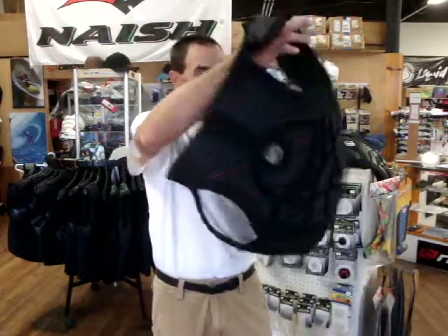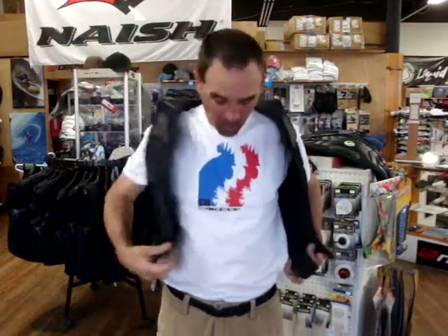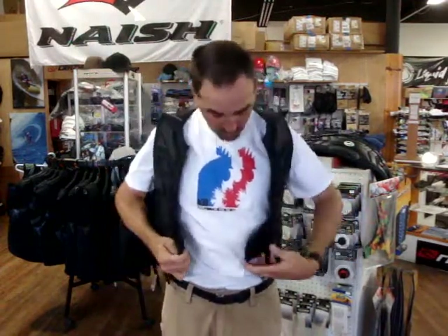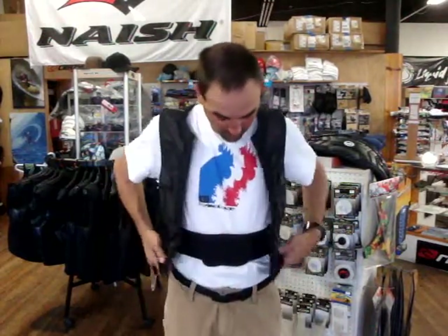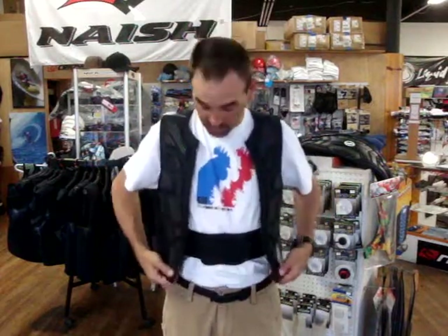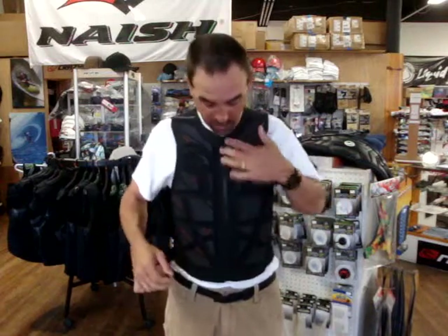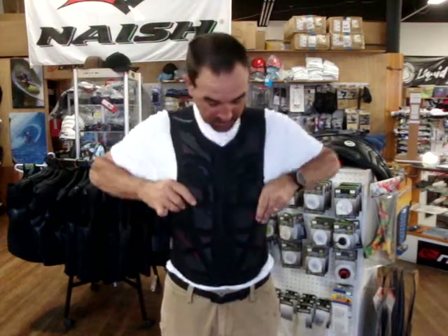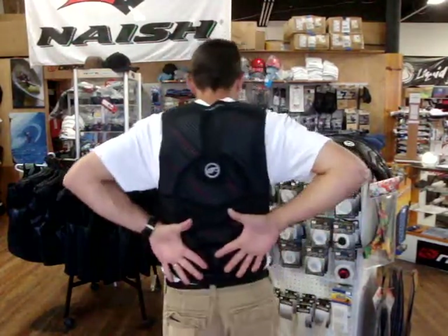Now I'm going to put this on and show you how this fits. This is a medium and I'm about a 32 waist, pretty slender. Once you get this on, that definitely keeps it from wanting to ride up on you — it's an addition to just the standard vest itself. It's got a large, heavy duty zip and you can see how clean that fits. It's definitely not going to move on me and will give me some protection right around my rib area as well as my back.